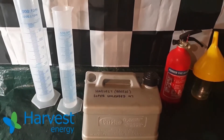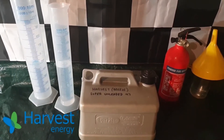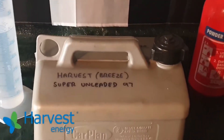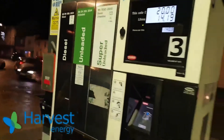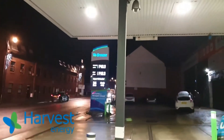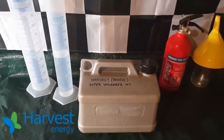Welcome back to Boiler House Garage and to part 10 of our series that tests for ethanol content in super unleaded petrols. In today's video we'll be testing Harvest Energies super unleaded 97 RON. I purchased this petrol a little before Christmas at a Breeze unmanned petrol station. There are only four Breeze petrol stations in the UK — this one is in Swindon. Because it's unmanned, I actually took a sample of their super unleaded and their regular 95 RON petrol as well. We'll start with the 97 octane.